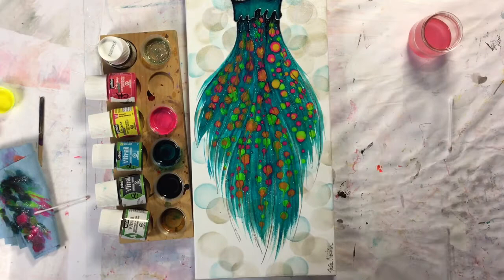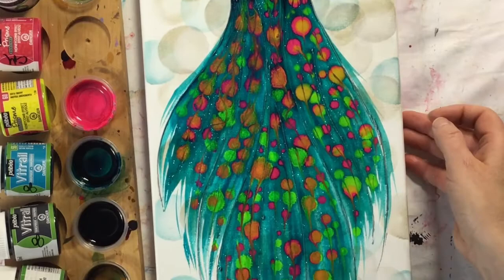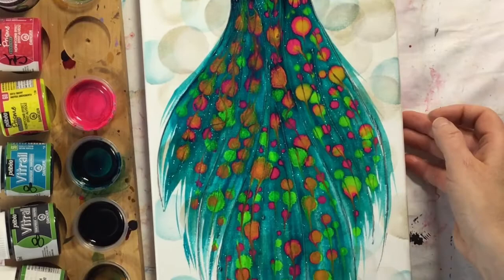And you do the same with the last section of the skirt. Hoping that you like this project, you can make the pink dress with the same methods. The drawings are included in the pattern.